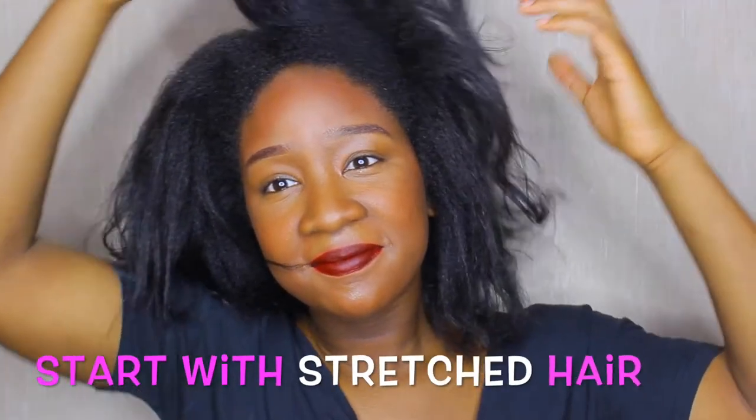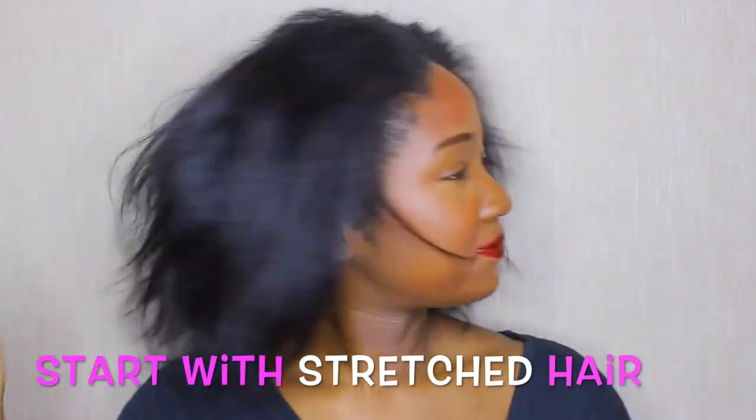Hi family, today I'm going to show you how I get this low sleek bun on stretched hair. If you're interested, stick around.